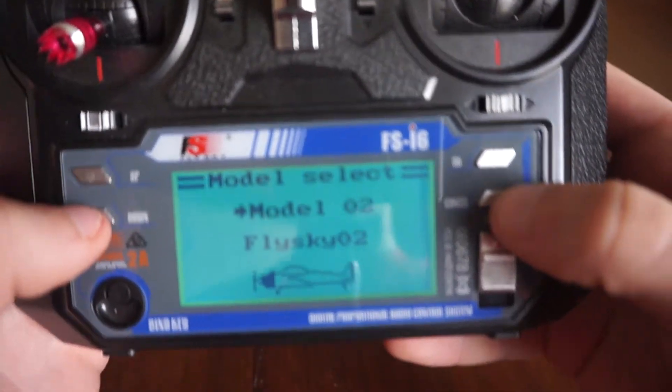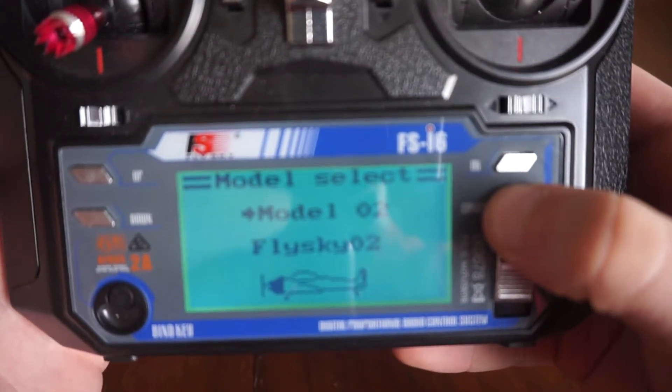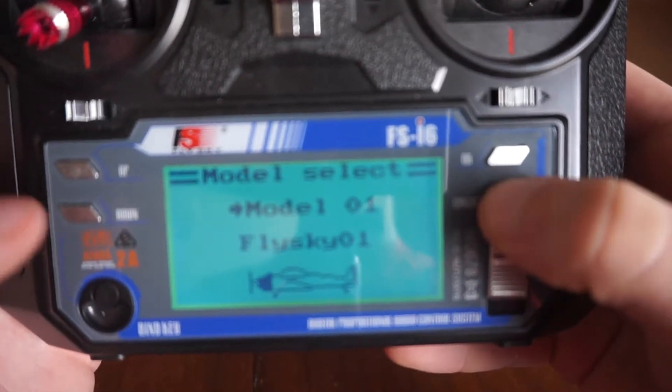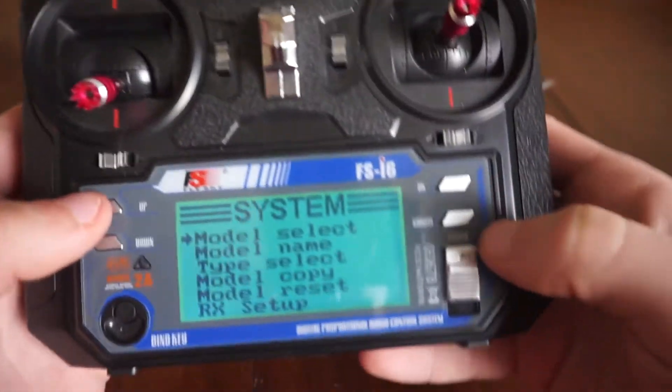One thing to note when you want to change models: you have to hold down cancel to switch into that model, which is kind of weird. I was stuck on that for a long time.